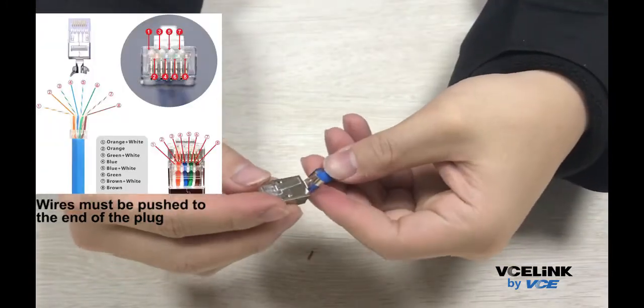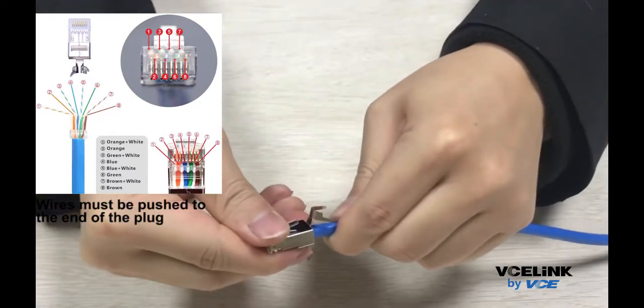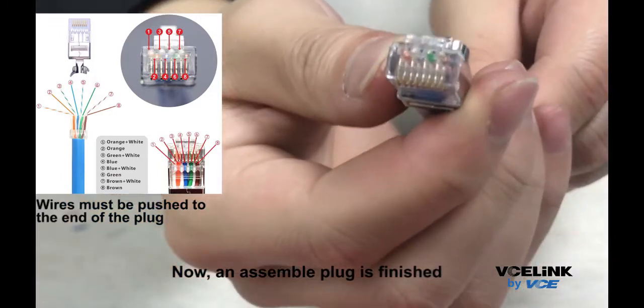Wires must be pushed to the end of the plug. Assemble the plug. Now an assembled plug is finished.